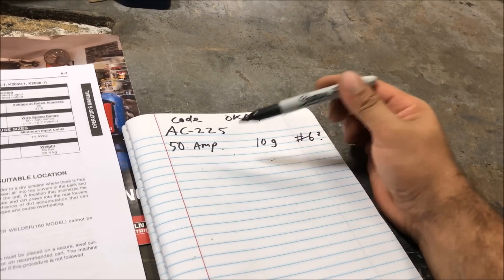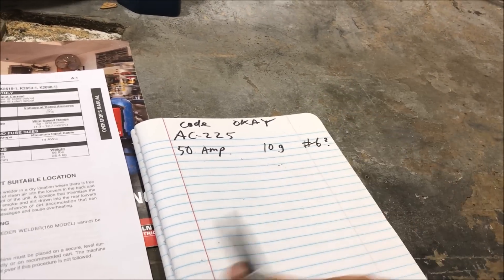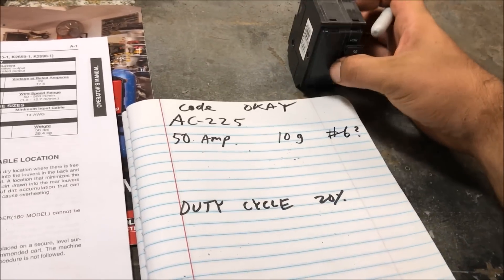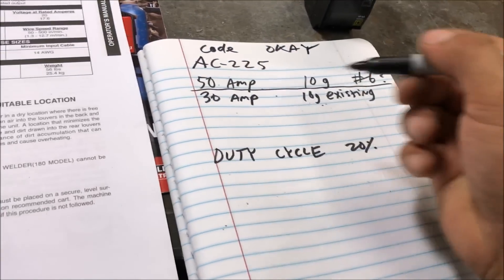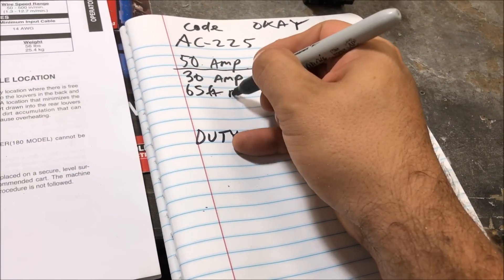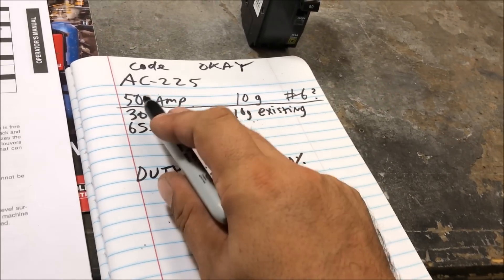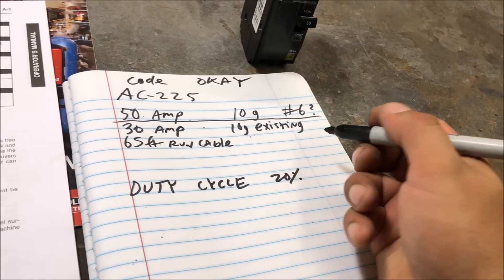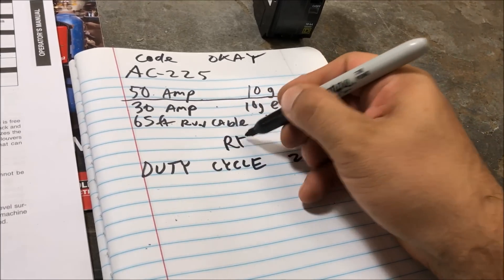There is some kind of code out there for dedicated welding circuits that does allow for this, just because the duty cycle on that machine is 20 percent — but you may need to check that out. So I bought this 50 amp breaker to run my welder. Right now for that washer we have a 30 amp breaker, 10 gauge existing wire, about a 65-foot run of cable. Exceeding a hundred feet you should upgrade to at least 8 gauge.